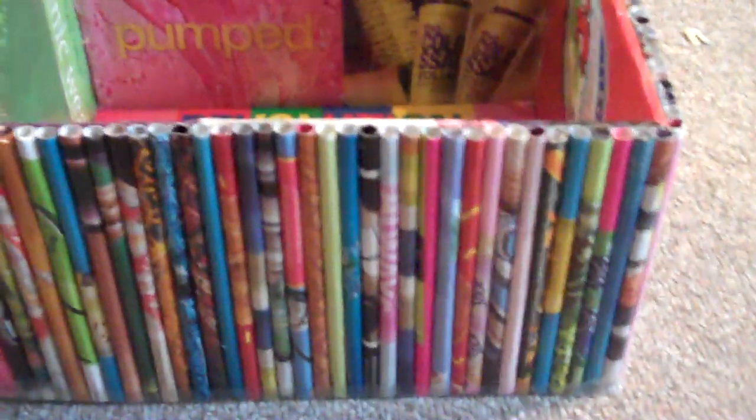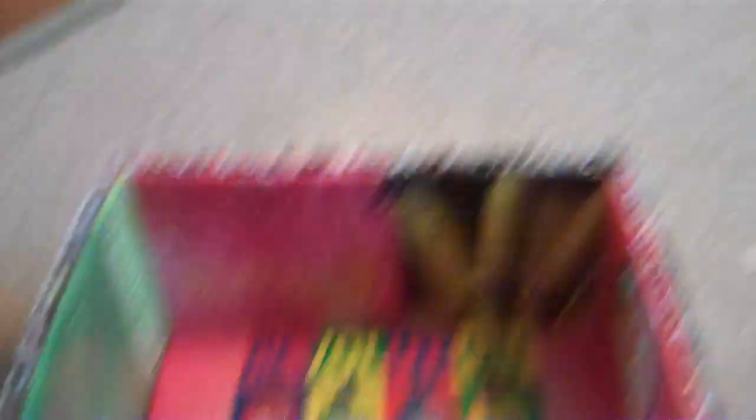It took me a while — I think I did it like two months ago. So yeah, this is what it looks like. You can pretty much find a tutorial anywhere, or you can just fold up some papers and stuff. Thanks for watching, please subscribe, thumbs up, and bye!